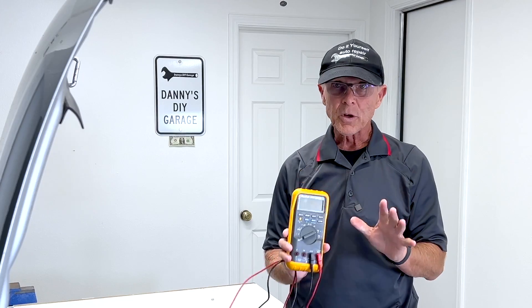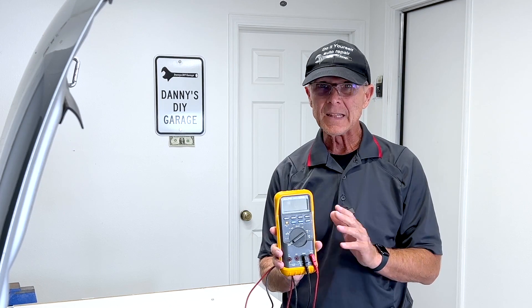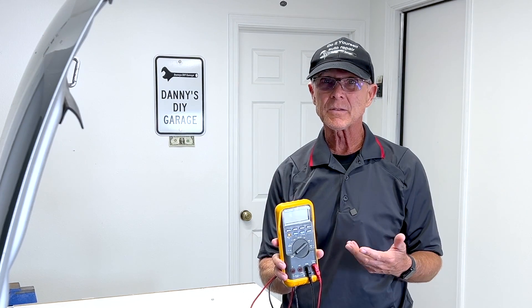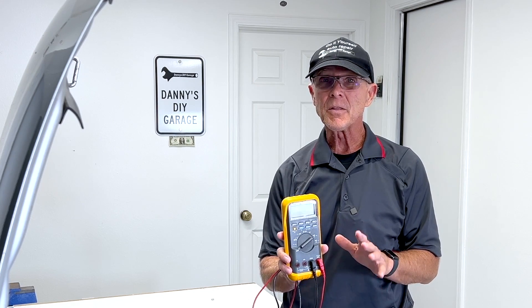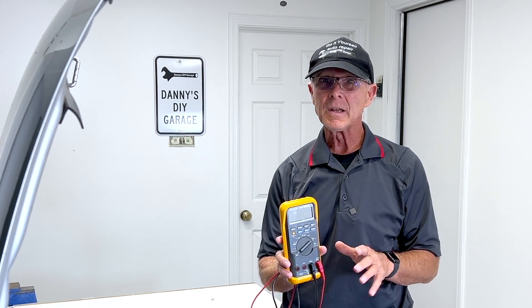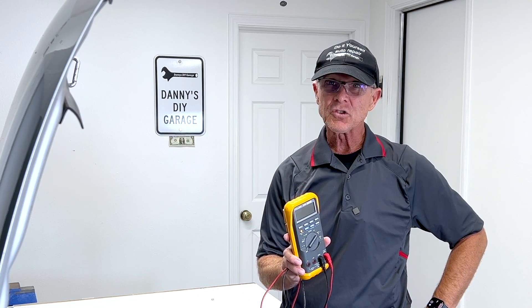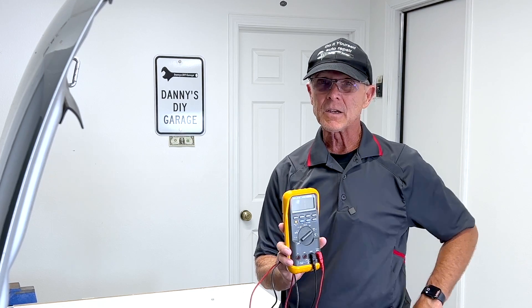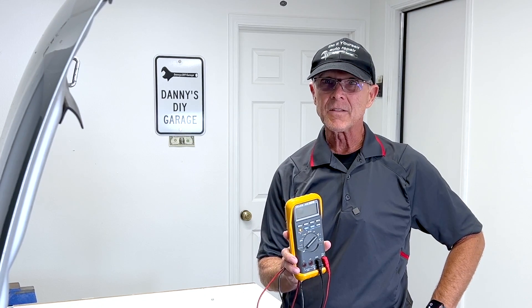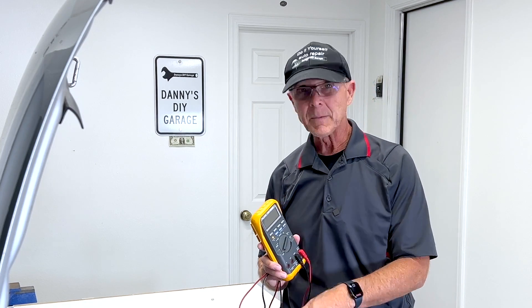Let's get started. We're going to do all these tests with just a multimeter. This is kind of a fancy one, but you don't need a fancy one — you can do this with just a regular meter. The more you pay for a meter, the better the features are. Whenever you do electrical work, the first thing you're going to check is your battery. If you don't have the right voltage to start, it could mess up every other thing you're trying to check. So first step, let's check the battery.